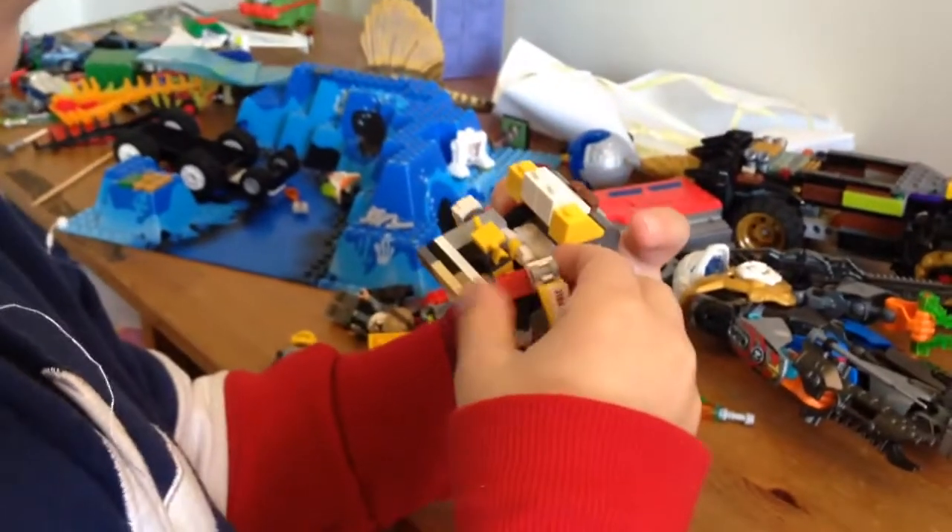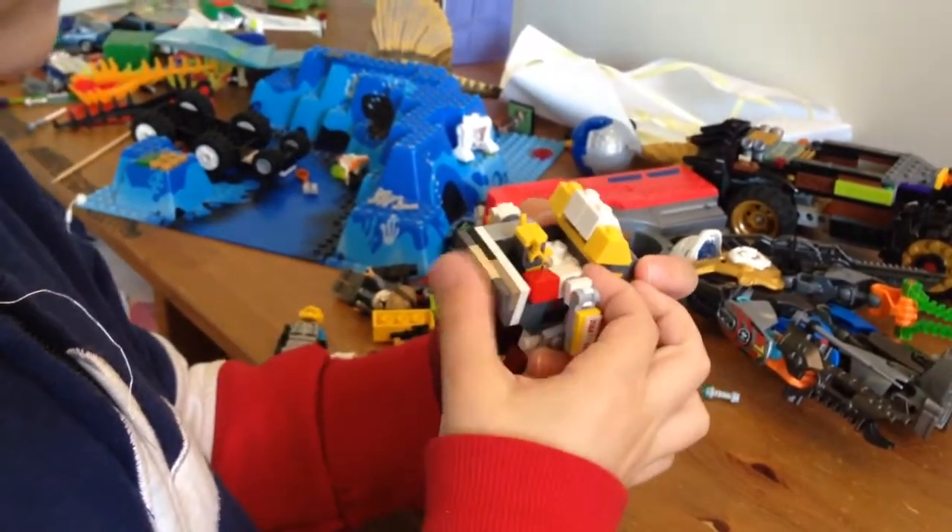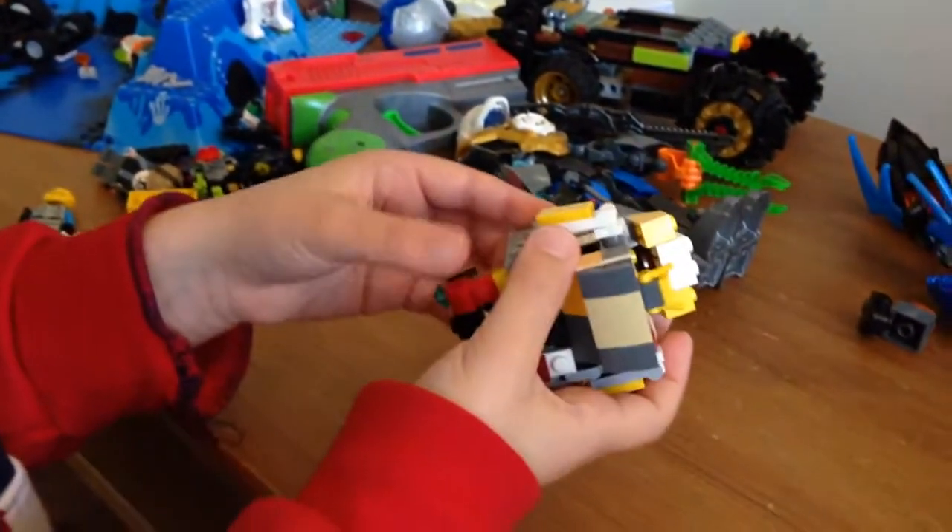This is a lot harder than I thought. Yeah, I think the transforming is tough because the pieces are so delicate.